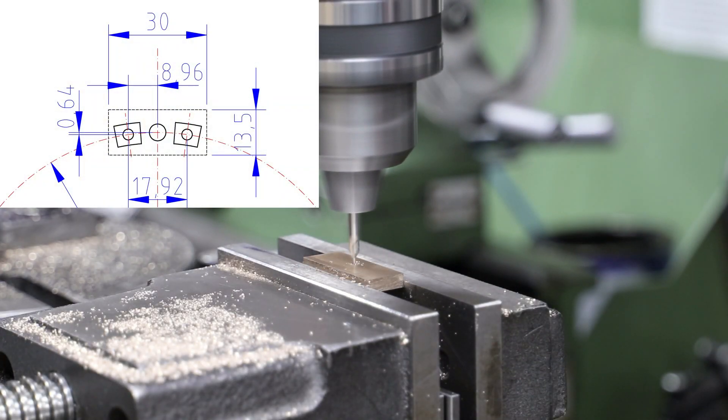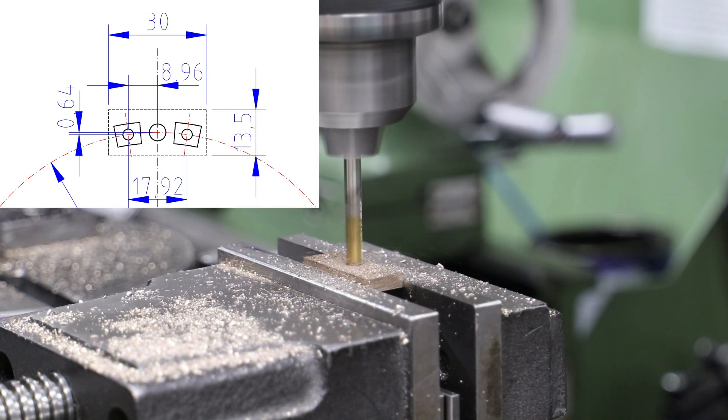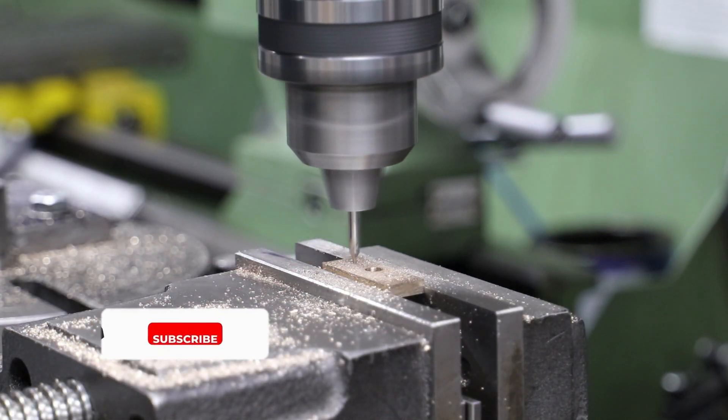Next I drill three holes. The first is in the center at five millimeter diameter — this will be for the clamping bolt. The other two holes are 3.2 mil and will be the centers of the die blocks.